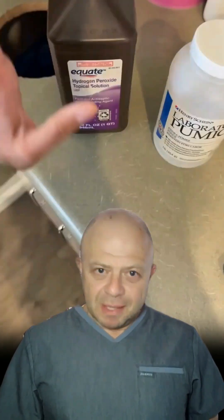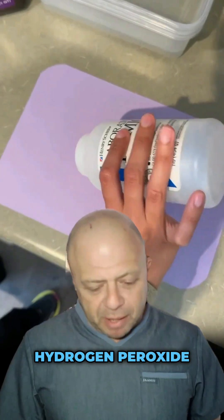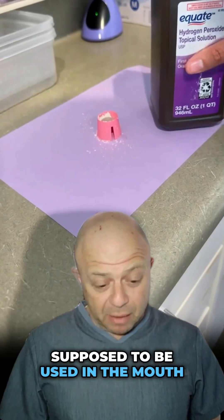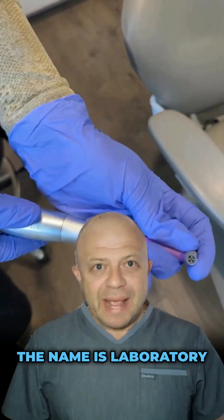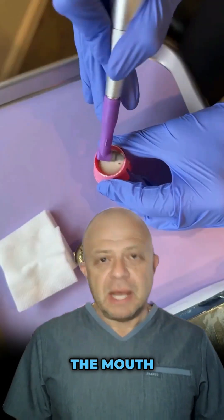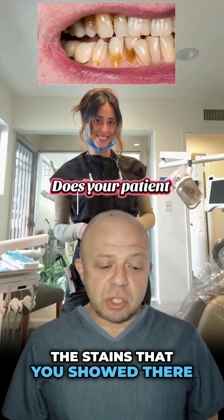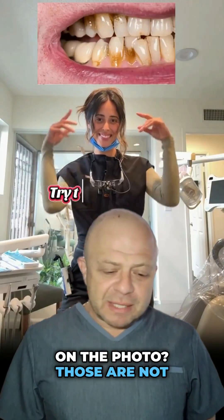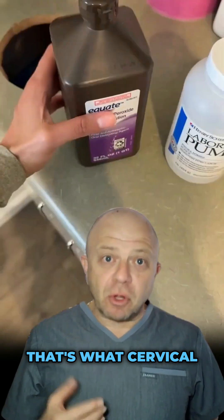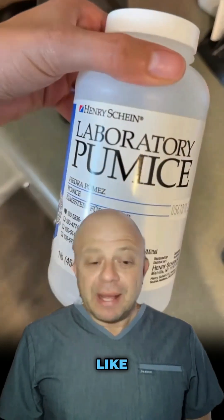Here we go again — stains on teeth, how do you remove them? Hydrogen peroxide is not really supposed to be used in the mouth, and laboratory pumice — that's a high abrasive — is not supposed to be used in the mouth either. And the stains shown in that photo? Those are not stains. That's what cervical caries, or cavities at the gum line, look like.